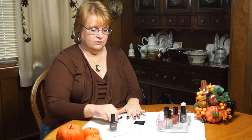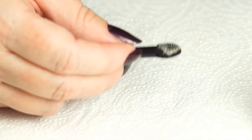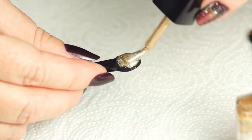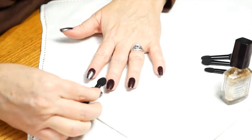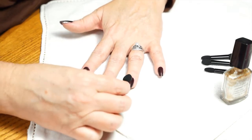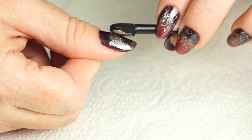To begin creating this ombre look I'm going to take the nail enamel in Golden Vision and dab a small amount onto the eyeshadow sponge. Let it have a few seconds to absorb in and then I'm going to just randomly dab and pat onto our nail. Don't be afraid of making a mistake — you can always apply more color if you want to. I will continue in the same manner using a new sponge applicator for each of the remaining colors, and allow time to dry between each coat.